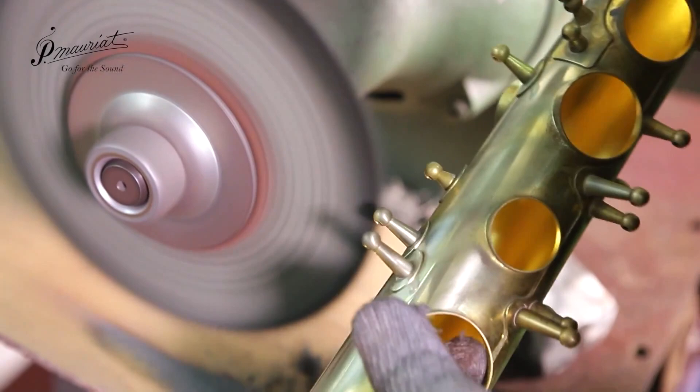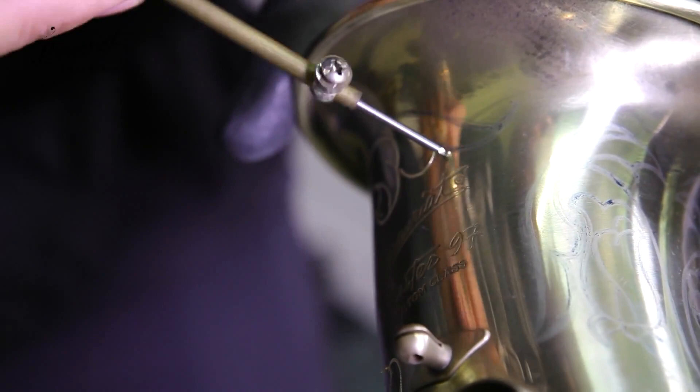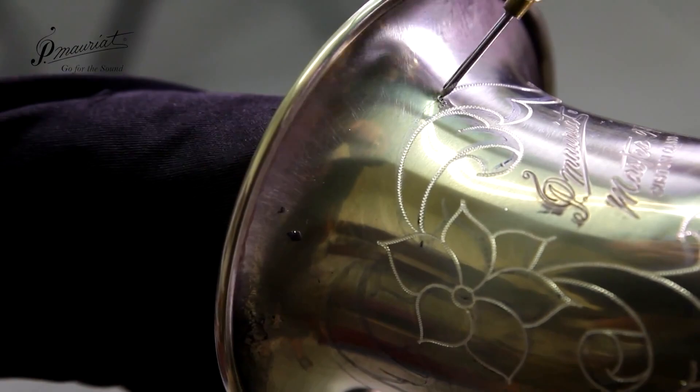Hand engraving is performed by another skilled worker. This helps the instrument look visually stunning but it does nothing to improve the sound that it will make, which is a shame.